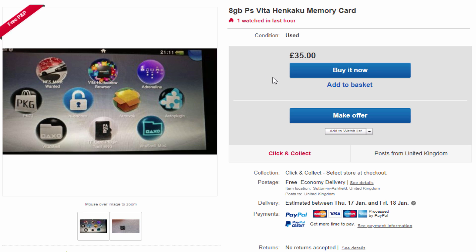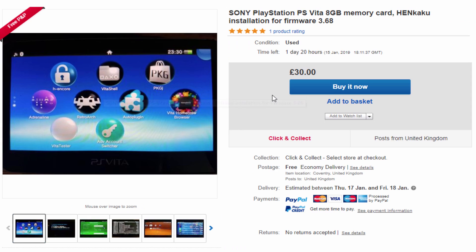Also, when buying these, make sure it's the same version as your PS Vita, because these are actually set up for certain versions. As you can see, this one here is set up for 3.68. So if you bought one that was set up with 3.65, it probably just wouldn't work.